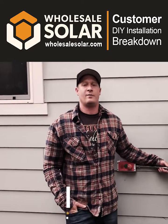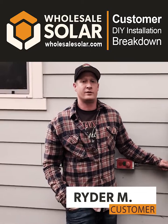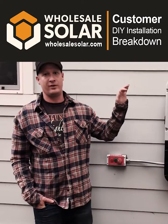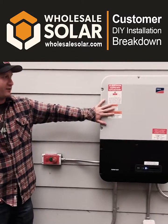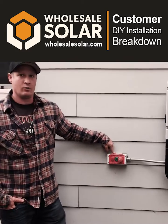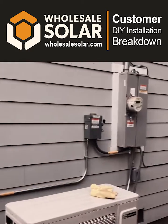I just wanted to talk about my system from Wholesale Solar. I went with a 4.2 kilowatt system, so what we have is a combination of LG panels up on the roof and then the Sunny Boy 5.0 here, in conjunction with the rapid shutdown device, and over there we've got the three-phase disconnect.